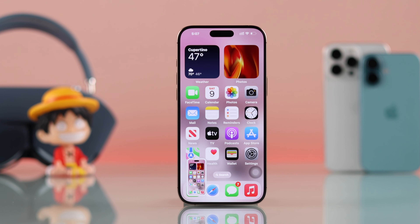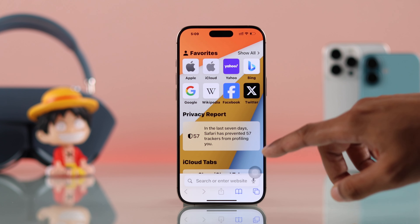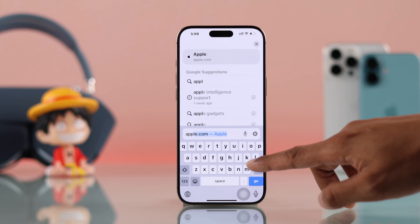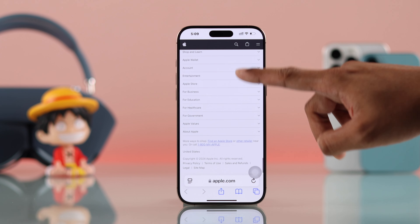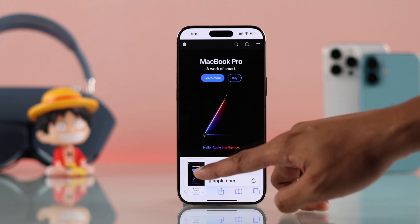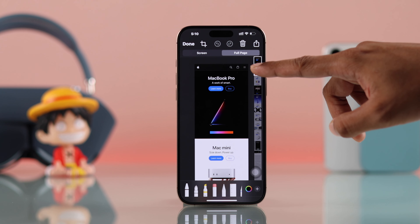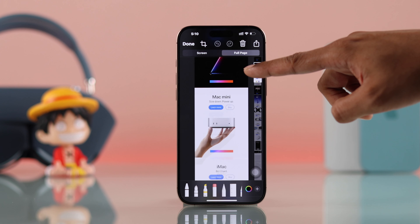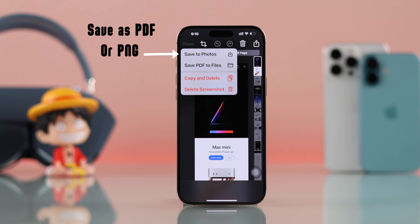And now you know the coolest way to take screenshots on your iPhone 16. Last but not least, if you want to take full-page screenshots — for example, when you're browsing a website — just go to the webpage you want to capture, then make sure to scroll down all the way so the full page loads. Now take a screenshot using any of the ways shown, then quickly tap on the preview and select Full Page. As you can see, we were successful in capturing the full webpage. Just tap on Done and you can either save it as a photo or a PDF file.